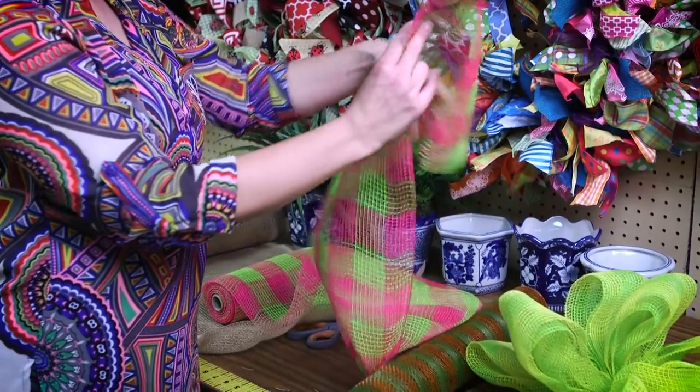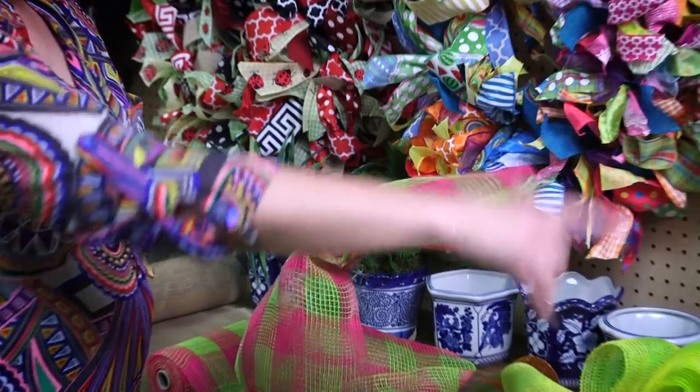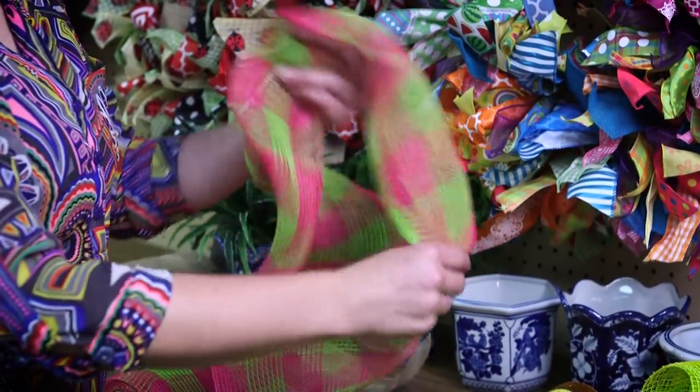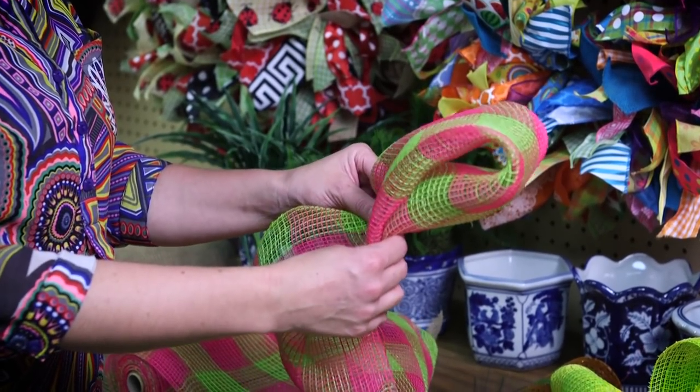So I'm just going to take the sides, roll it under, and then I'm going to start to make my bow. I'm just going to loop it around and you can make this as big or small as you want to.